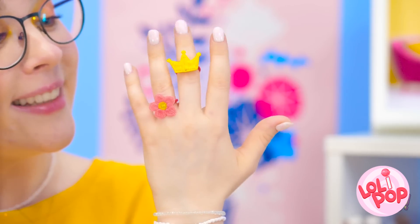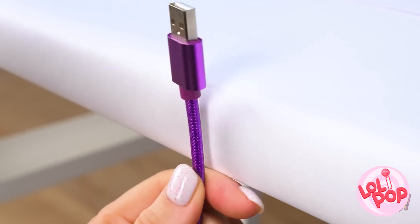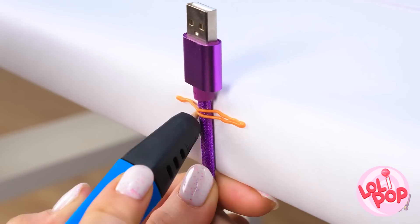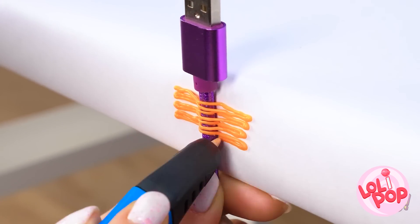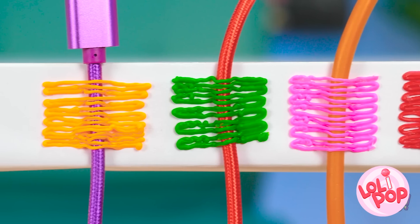I made such cute rings! She's in a tangled mess! You've got a lot of cords here, huh? I think we can use the 3D pen to fix things! I'll just put the cord here and then use the pen. See? It's holding it in place! Ta-da! Organized and colorful now!